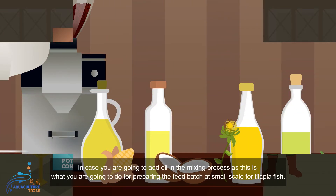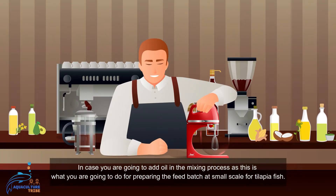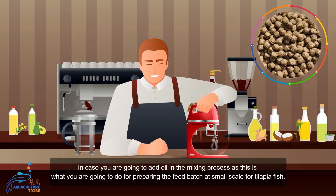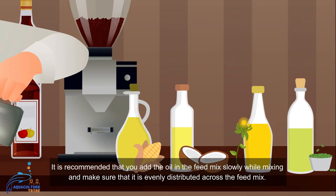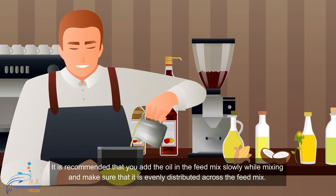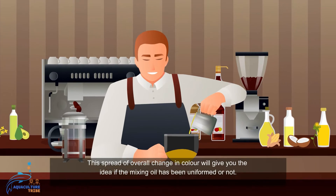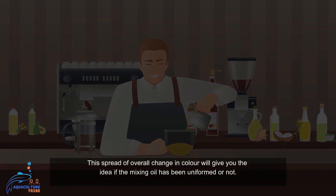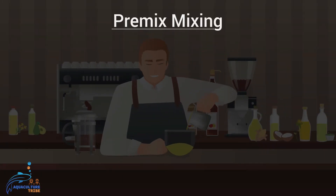If you are adding oil during the mixing process — as you would when preparing a tilapia feed batch at smaller scale — add the oil slowly into the feed mix while mixing, ensuring it is evenly distributed. If you observe closely, you will notice the feed mix changes to a darker color after the addition of oil. This overall color change across the mix gives you an indication of whether the oil has been mixed uniformly.